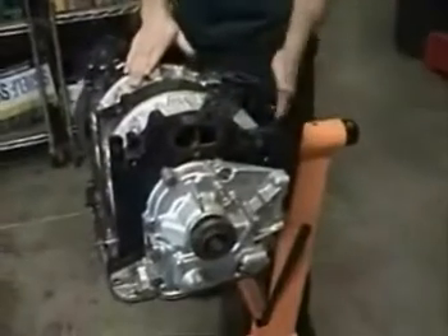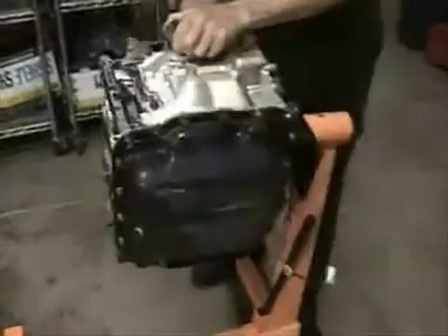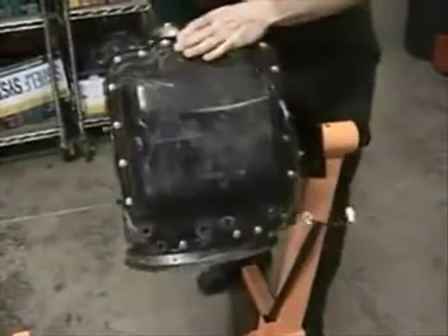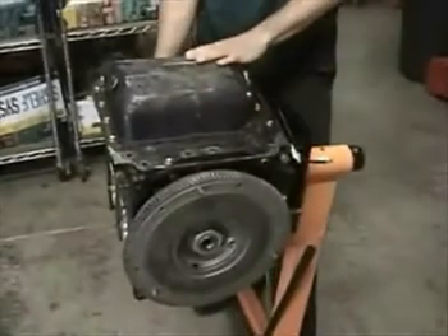Now that we've got the engine on the stand, let me show you why this is so handy. We can easily get the spark plugs for the clearance. We can easily flip the motor up to get to the front cover. We can flip it over and get to the oil pan very easily.